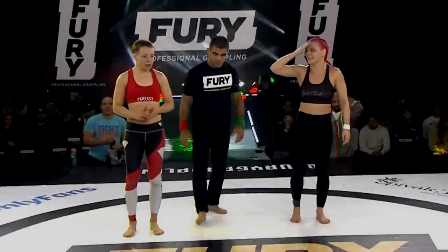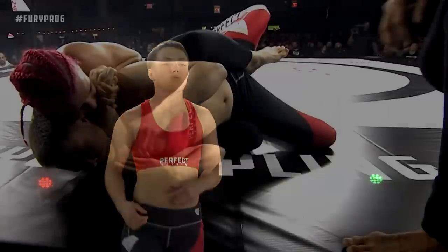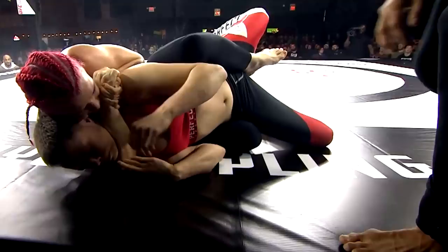This is something I did not expect to happen so quickly. UFC flyweight contender Jillian Robertson submits former strawweight champion Rose Namajunas in 65 seconds with a rear naked choke — one of Rose Namajunas's best submissions — in a pure grappling match for Fury Pro Grappling 6, and she did it very easily.